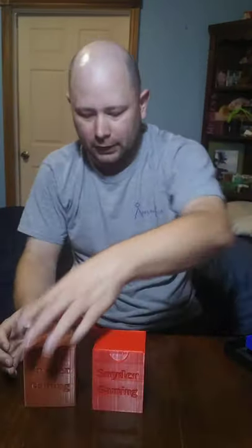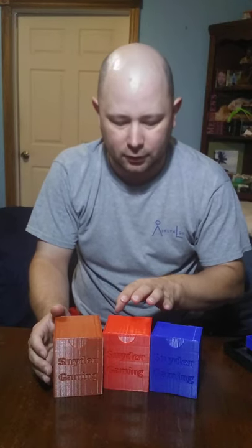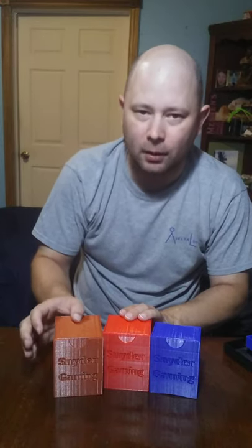Our deck boxes come in three different sizes. The smaller size goes up to 75 sleeved count, the larger size goes to 100 sleeved count, and then we also have a 100 double sleeved count.